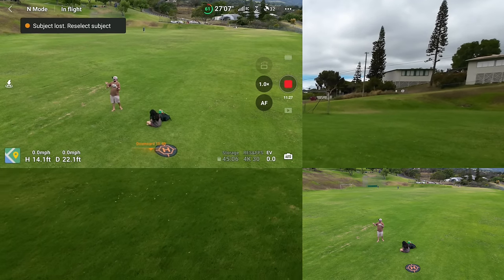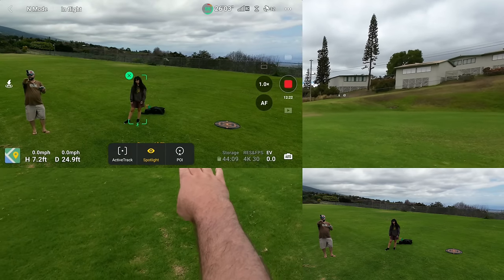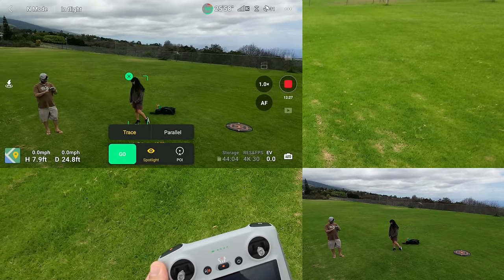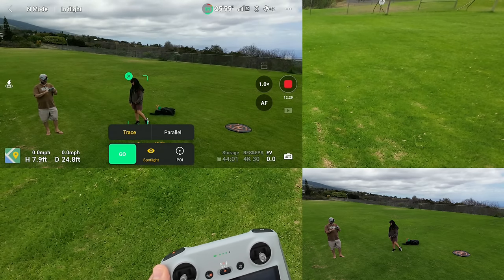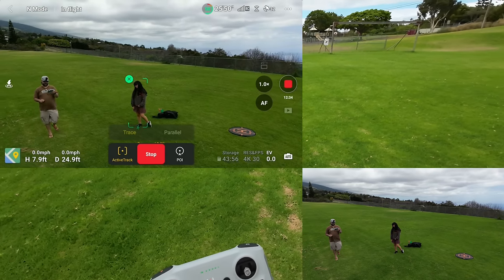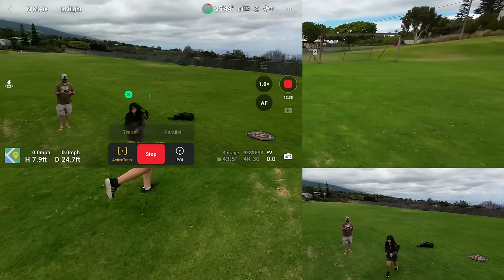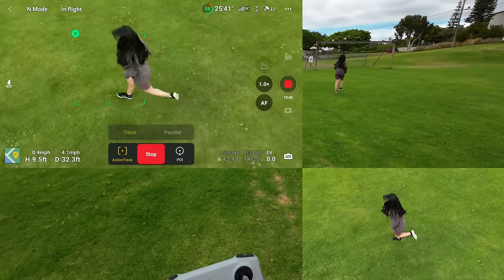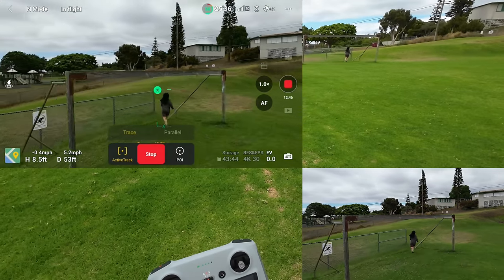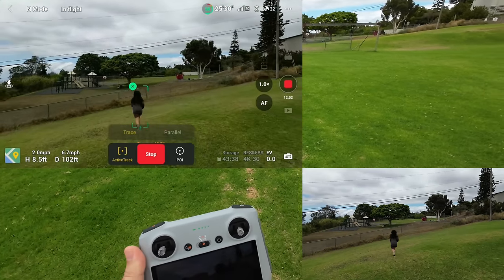Let's do one more jog through the goal post — I want it right up at the post level. Active Track: Trace. The instructions: go slow if possible. Wow, it actually kept her in view on that one. It avoided that — avoided the fence. Now she's going to turn around and do it again.